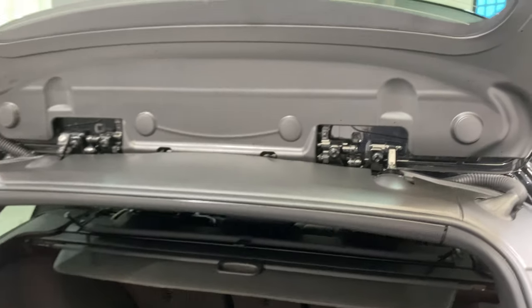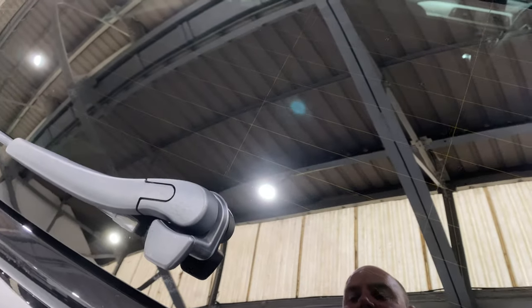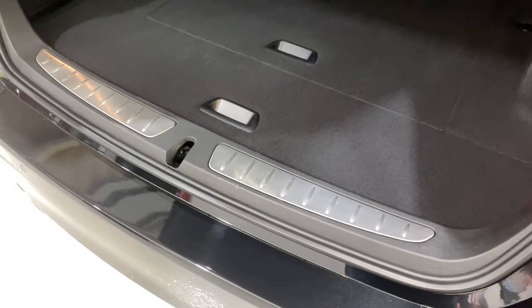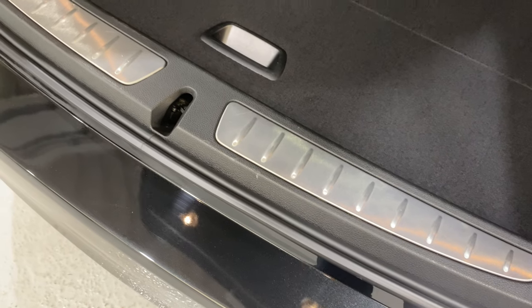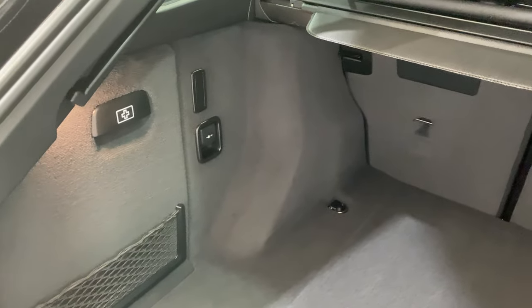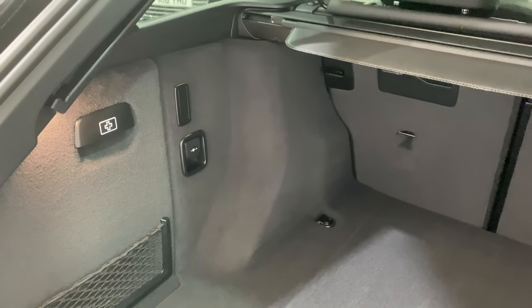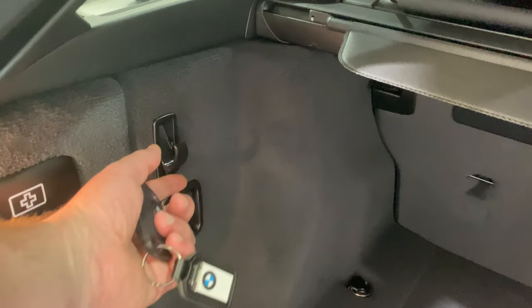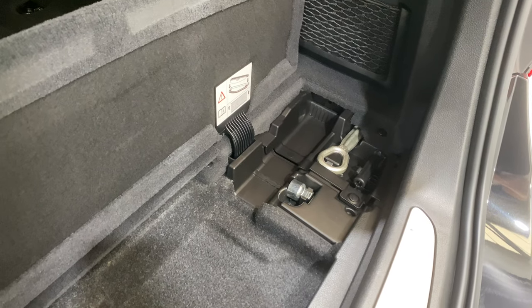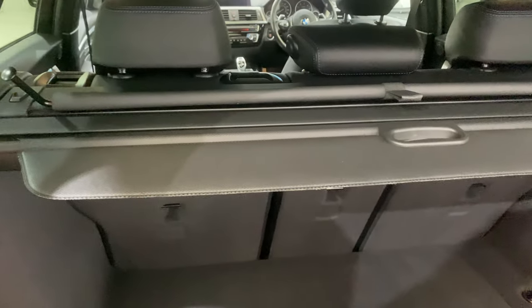Let's put the tailgate glass down and open the boot — the boot's electric, you can open it with a key fob as well. We've got extended storage on this car. Scanning over the back piece — all in lovely condition. We've got a 12-volt socket which is part of the storage pack, little hooks for your carrier bags, an elasticated section to put stuff in, and under here this is where you can store the blind. Got the locking wheel nut in there. And then there's some more storage underneath here.